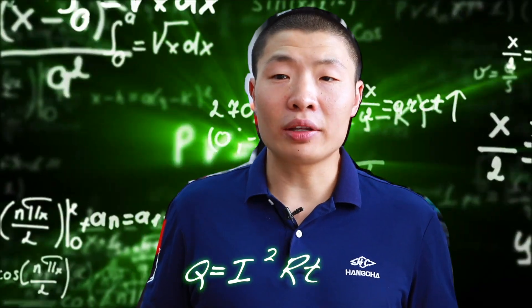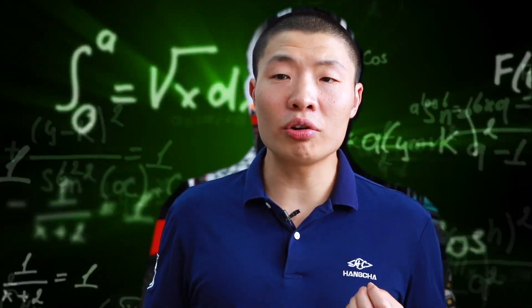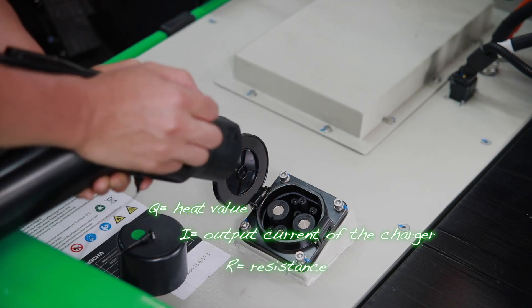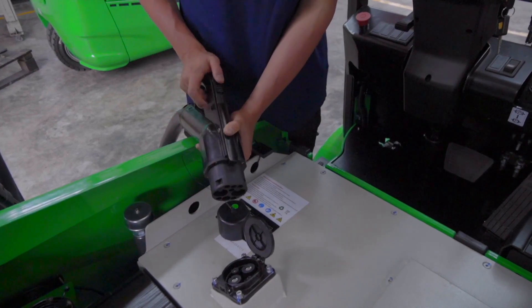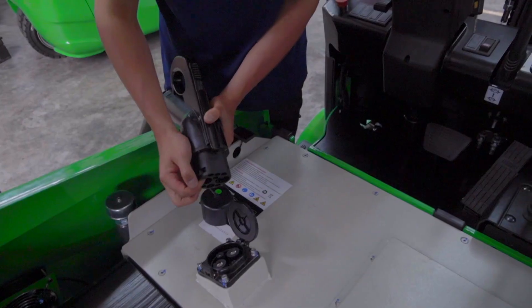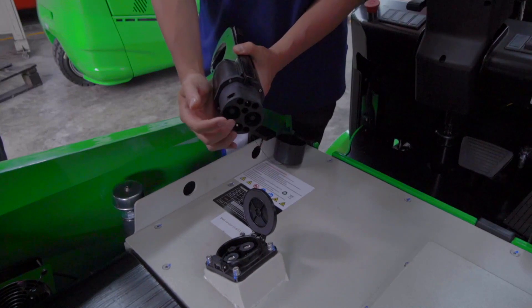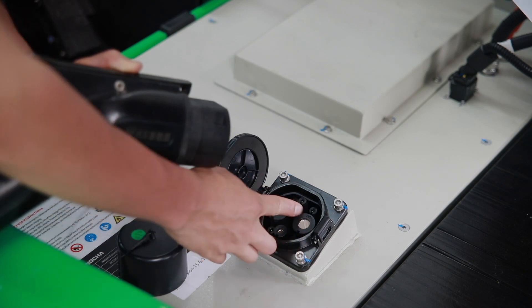Let's look at the formula Q equals I squared R T — this formula is called Joule's Law. Where Q is the heat value, I is the output current during charging, R is resistance, and T is the charging time. Bad contact will cause the charging resistance to increase, so the heat value at the charging port will increase. When it rises to a certain degree, a temperature sensor on the charging port will signal the charger to protect itself from overheating and stop charging until the temperature drops before recharging.